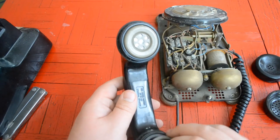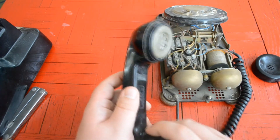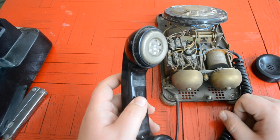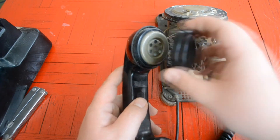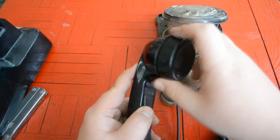A buddy was getting rid of a bunch of stuff and I decided to take it. I'm not going to take any more apart just because the thing's so old. It's probably going to get trashed unless somebody on here really wants it — then you pay for shipping and you can have it. Thanks for watching and hope you guys have a great day!